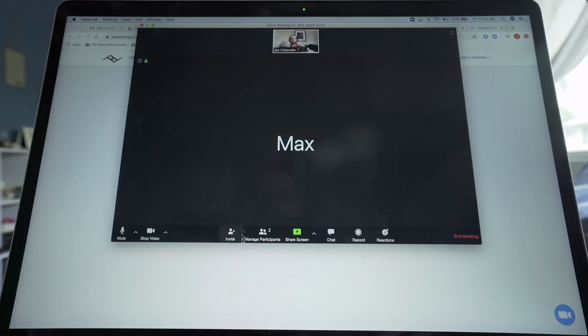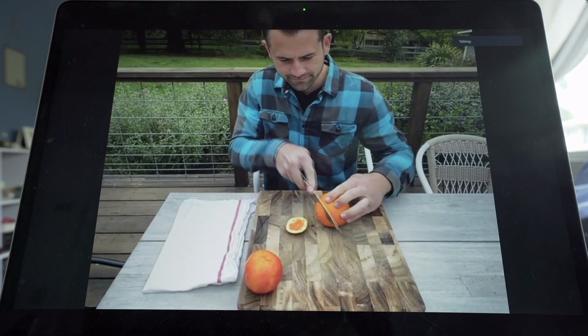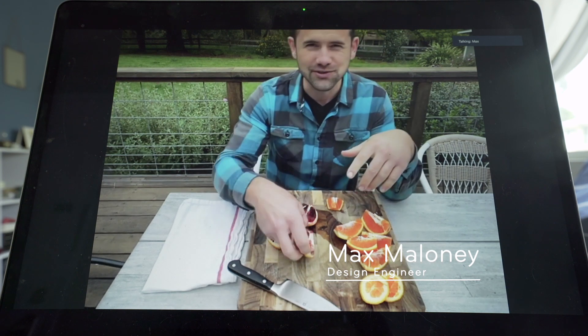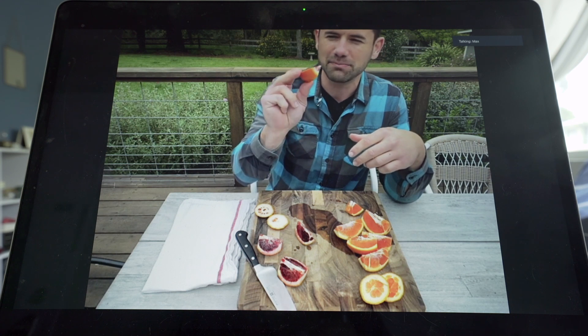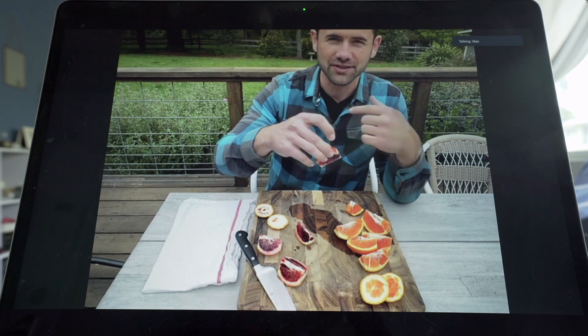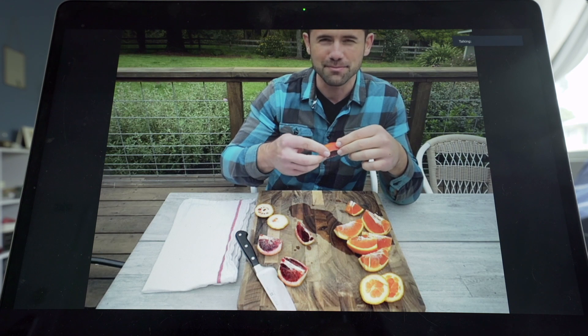Good morning, Max. I found interestingly that orientation makes a difference. If you eat the orange — let me just finish chewing, this is disgusting — if you insert the orange peel side down, it tastes more bitter, I think because the peel is always on your tongue. If you flip it and do flesh side down, so the peel is on the top of your mouth, I think it makes it taste better.